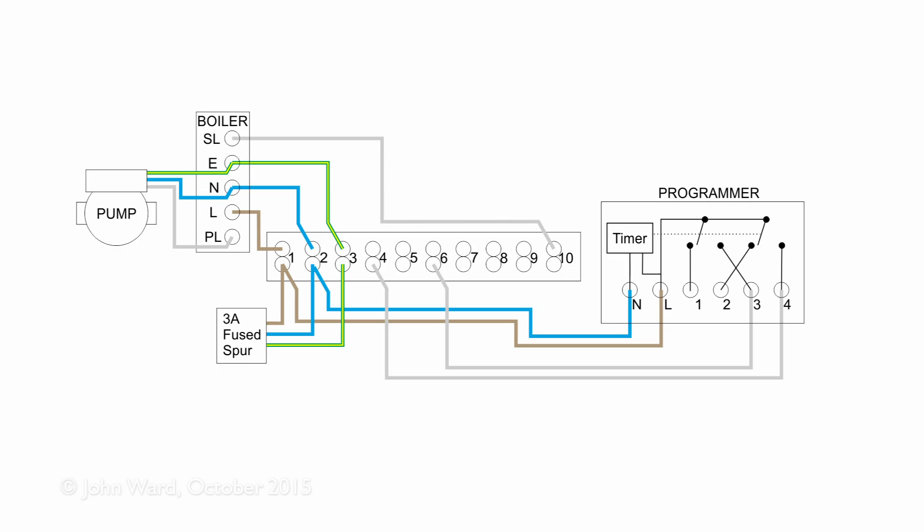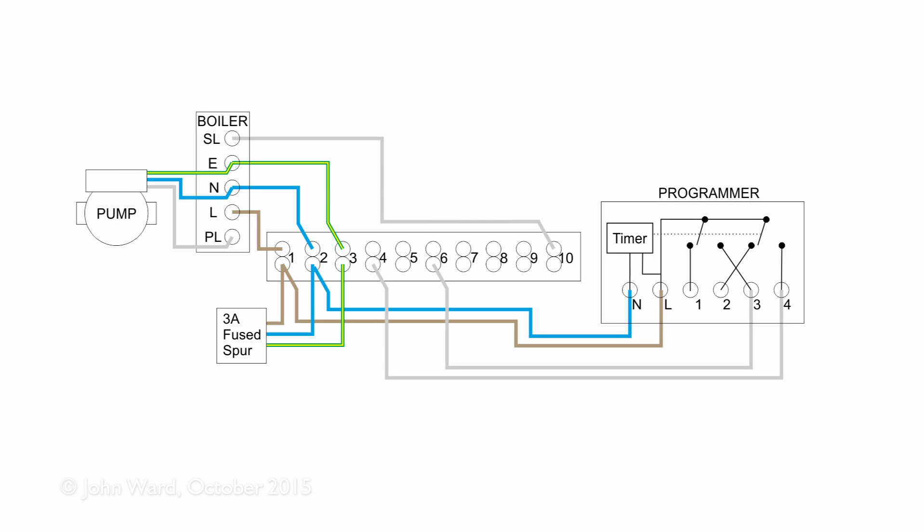Looking at hot water first: to ensure the water only heats to the desired temperature, it needs a cylinder thermostat. This is essentially just a switch — when closed, hot water is required; when it heats up to the desired temperature, the switch opens. Most cylinder thermostats have three terminals but in the S-Plan system only two are required. The cylinder thermostat connects to the wiring centre on terminals 6 and 8, where terminal 6 comes from the programmer to turn on hot water when required.